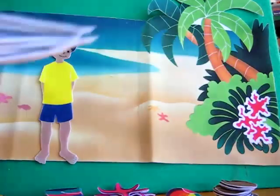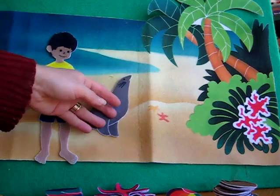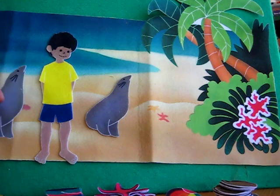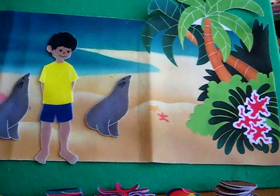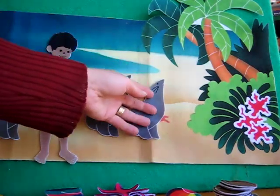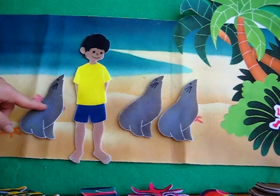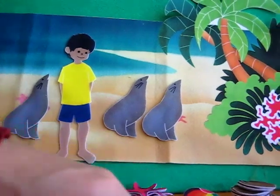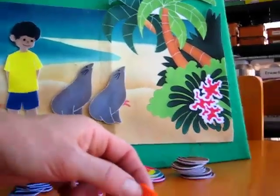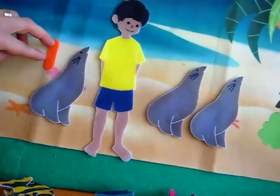He sees a seal. Then later in the day, he noticed another seal next to him, and another one. Can we count all the seals together? Let's count them. There's one here. Let's find the number one. Let's put a one on the one seal. So you go through your numbers here, and he has to put one. We have one seal.